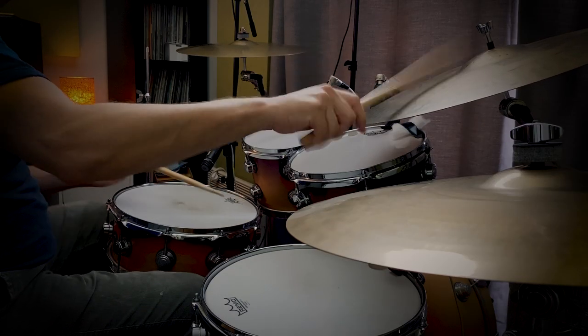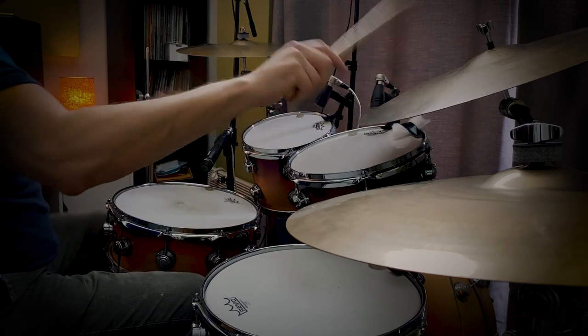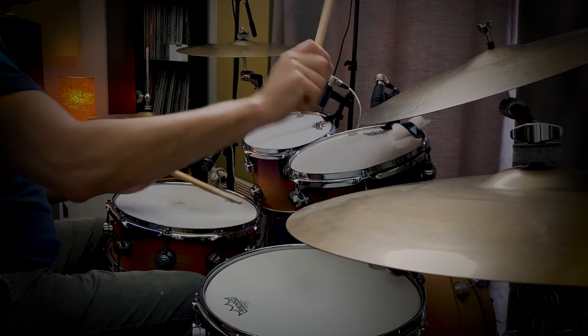We can also add toms to the double. Right at the very end of the bar we've got two left hand strokes. If you're playing a four-piece kit — a one-up, one-down setup — you can play the double with your left hand on the floor tom. One thing I like to do is actually split that double between two toms. I've seen Vinnie Colaiuta do this — playing the double between the second rack tom and the floor tom.